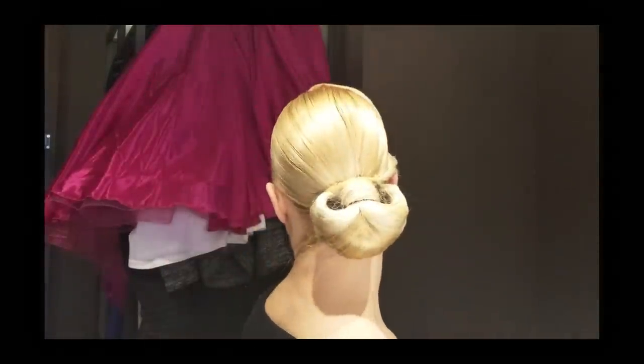One of my followers sent me a picture and said, can you do a tutorial on this hairstyle? And I said of course I can. So here it is. I'm going to take you through it step by step. I'm going to teach you how to do the shape in front and the shape in the back as well. Thank you so much and we will get started.